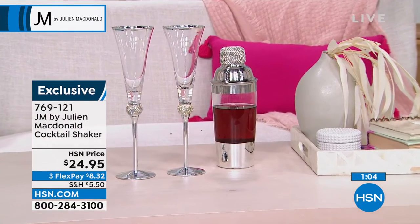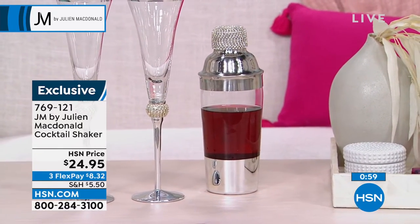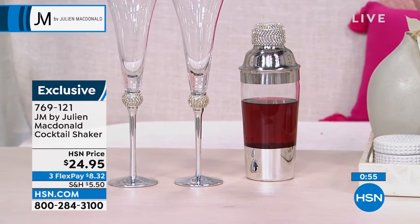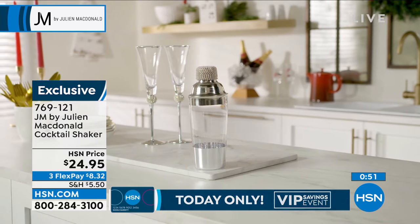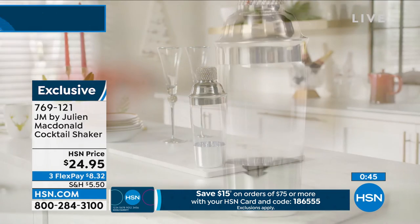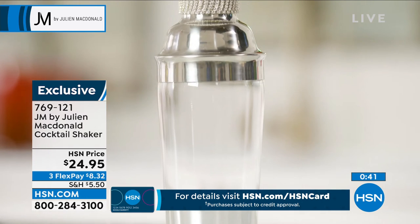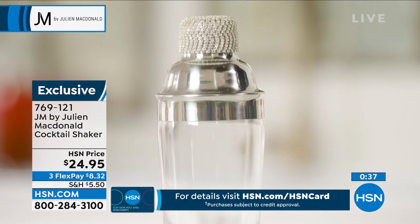Whether or not you're making cocktails, a lot of people now have a drinks trolley or a little bar area in their house, decorated with gorgeous glasses and cocktail shakers. On its own in a room, it just looks like a gorgeous item — a gorgeous, functional, decorative item. I've never seen one of these before and I absolutely love it.